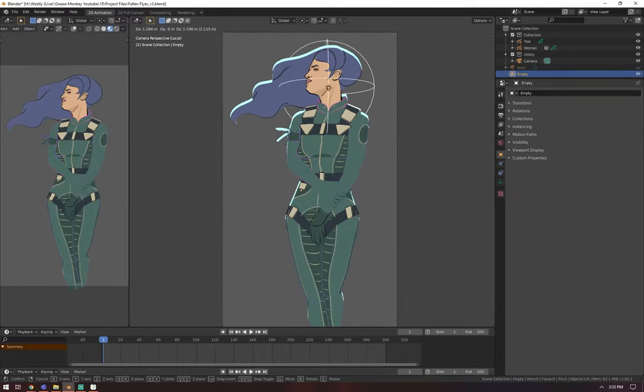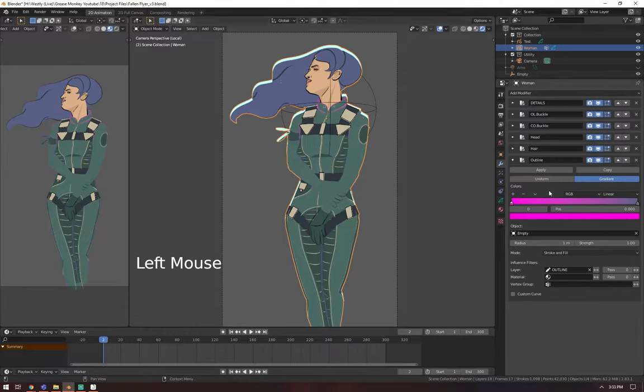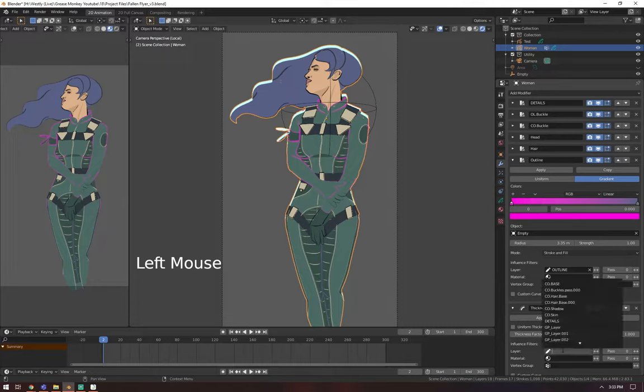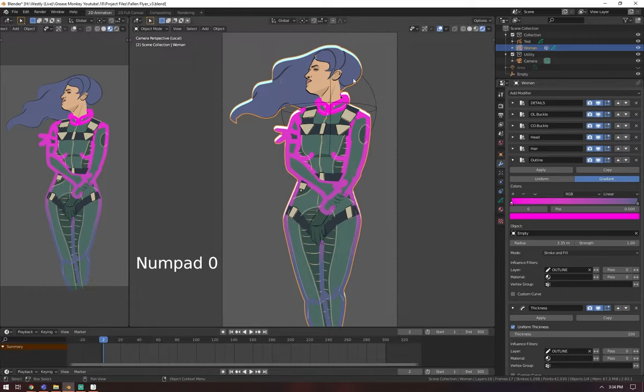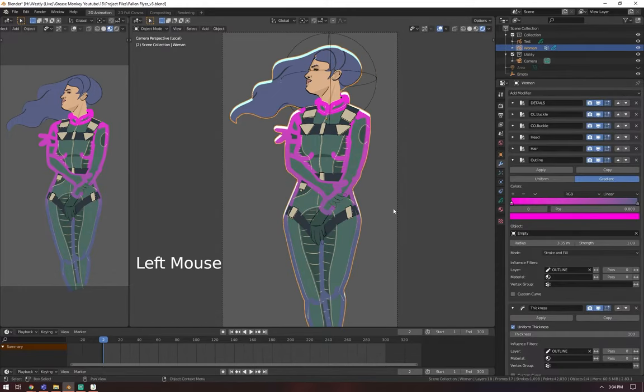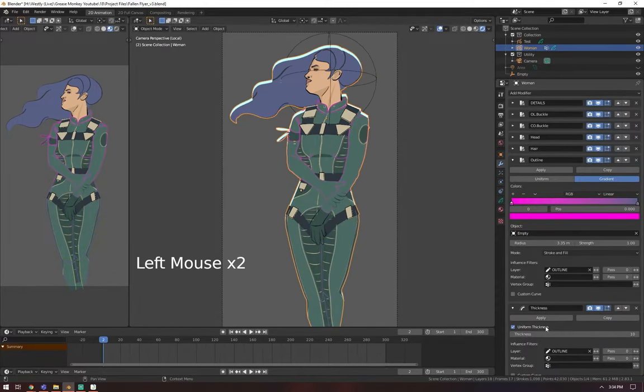Now you can see the gradient radiating from this empty. This is good if you want a gradient to go from top to bottom. We'll change the radius to be bigger. We'll also add a Thickness modifier on the same layer and make it thicker — say 100 — just to see it clearly. The lines are changing color depending on how far they are from the empty you specified. This is great for doing something creative with your outlines. That's it for this tip — color your outlines, or don't, do whatever you want.